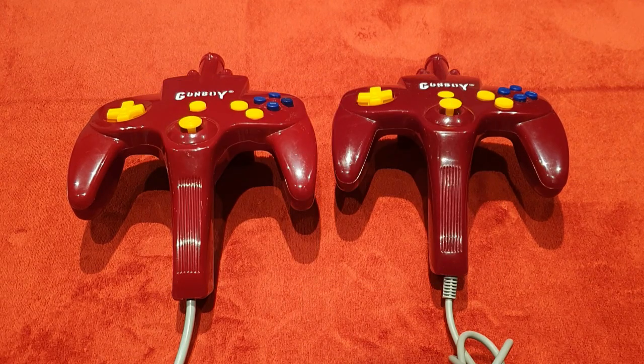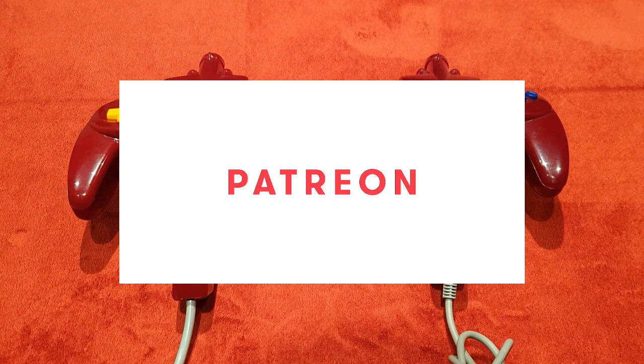Finally, I also have a Patreon. There's a video there for you explaining why I decided to set it up — give it a watch and see if you're going to join me on my Patreon journey. And with that, I'm going to love you and leave you — goodbye!